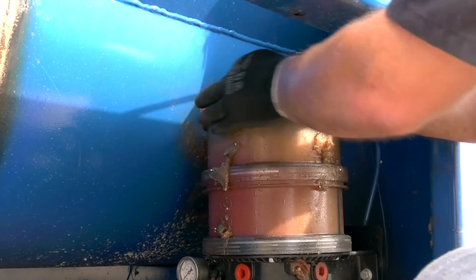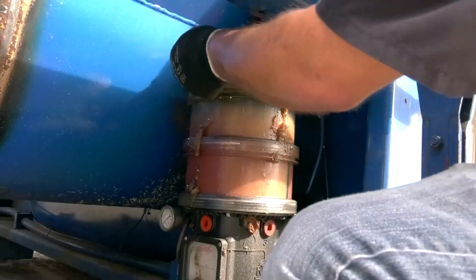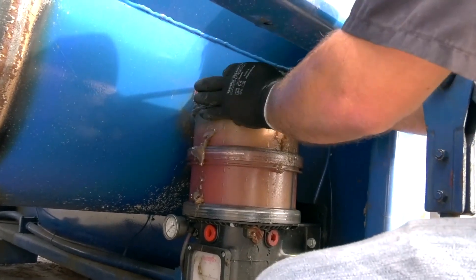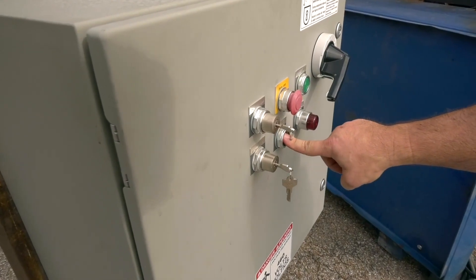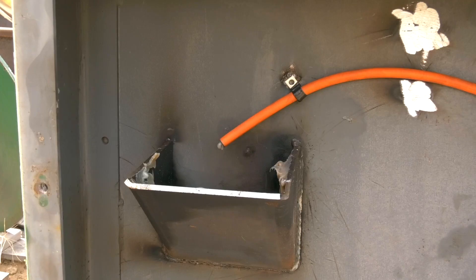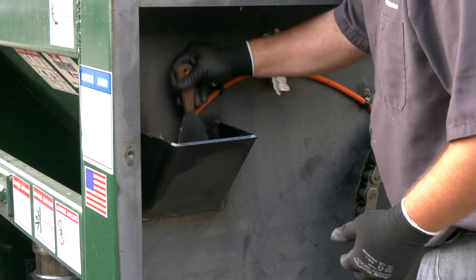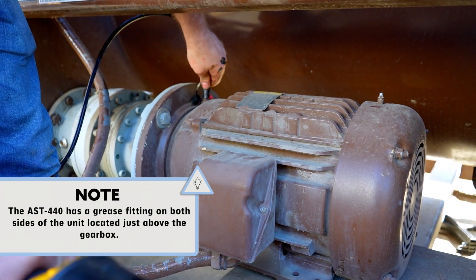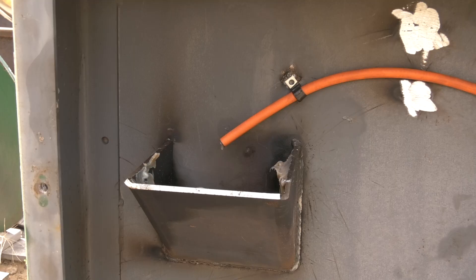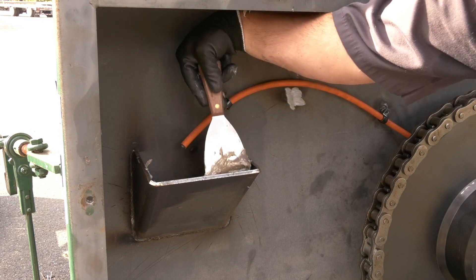Step 12: grease internal bearings. For units equipped with auto lube systems, fill the grease reservoir per the auto lube manufacturer's recommendation. The auto lube system will automatically grease the bearings. Depress the auto lube button until fresh grease emerges from the drip hose, and clean the excess grease from the drip pan. For units not equipped with auto lube systems, clean the grease fitting — located on the right-hand side just above the gearbox. Add grease to the fitting until fresh grease emerges from the drip hose. Clean off the grease fitting and clean out the excess grease from the drip pan.